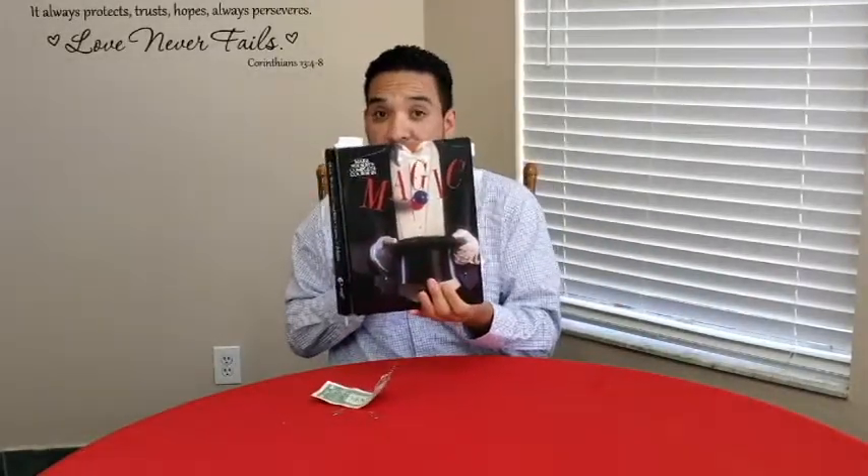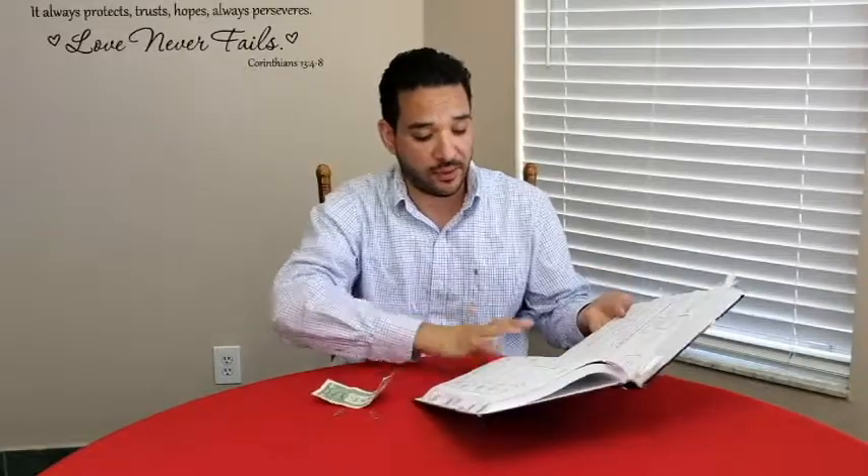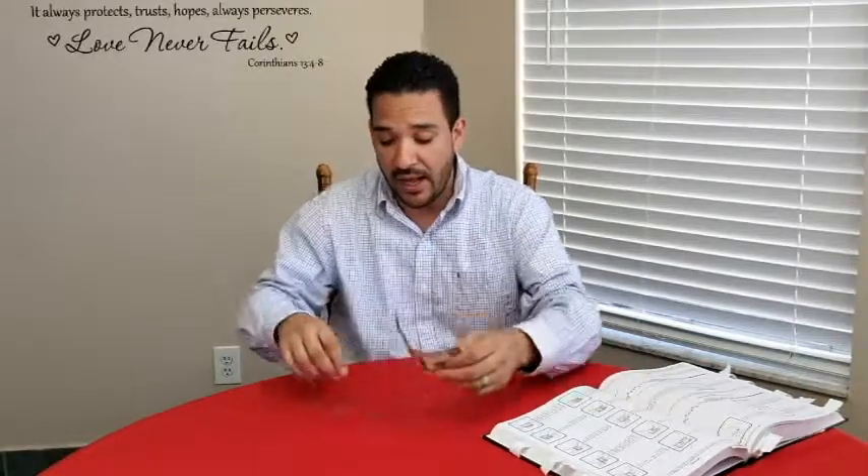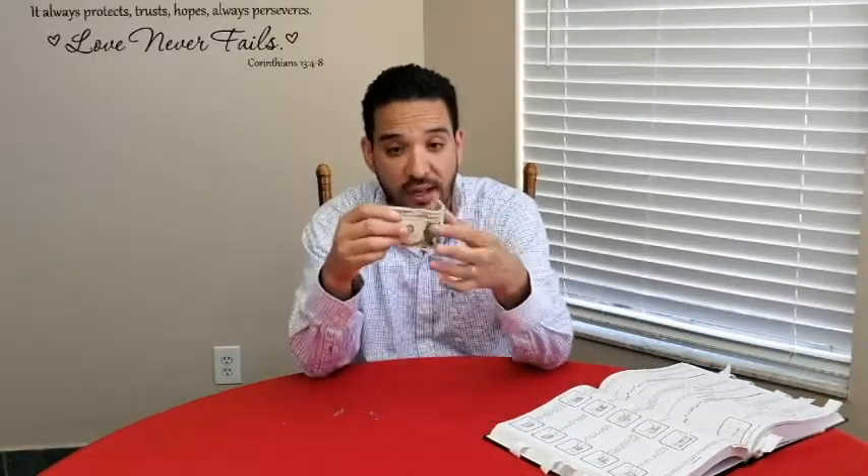The trick we're about to learn — the Linking Paperclips — you can find it in Mark Wilson's Complete Course in Magic. That's the book I use and refer to a lot. You're going to look on pages 298 and 299. That's where you'll find this trick.